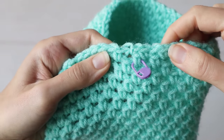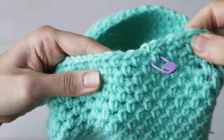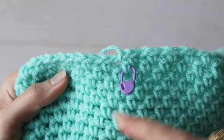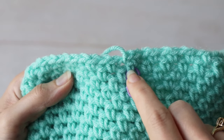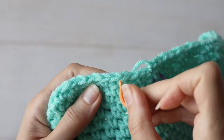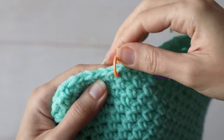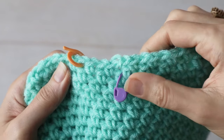And while I've got you here, this is the perfect spot to show you how to place the underarm markers for the next part of the pattern. In the next video, I'll show you how to join the sleeves to the body of the sweater, but to do that we need to mark off some stitches. The pattern tells you to start counting single crochets from this marked stitch — count one, two, three — and place a marker in the space next to the third single crochet. Your numbers might be different depending on the size you're working.